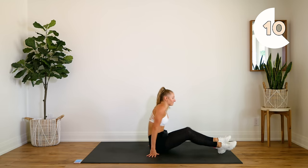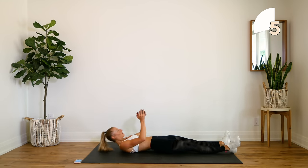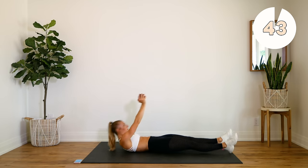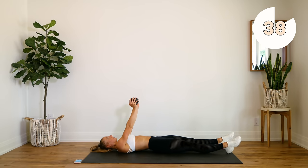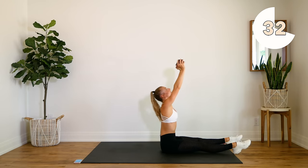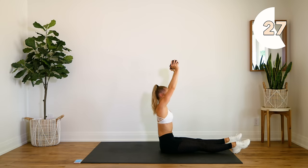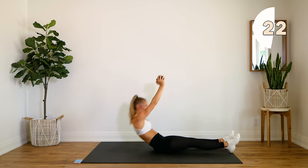Good. Grab that weight — we're doing our straight leg sit-ups. Try not to swing. Keep that upper body nice and still. Just use that core to sit yourself up.